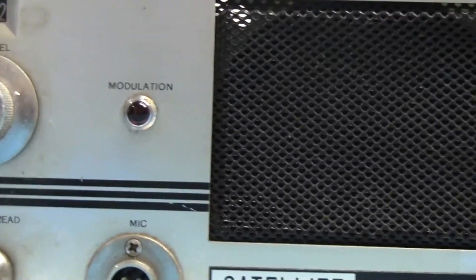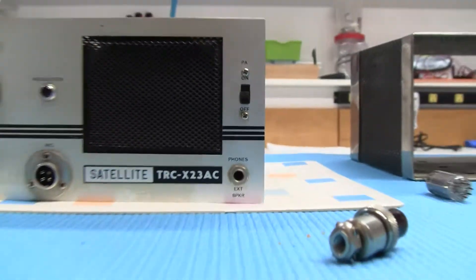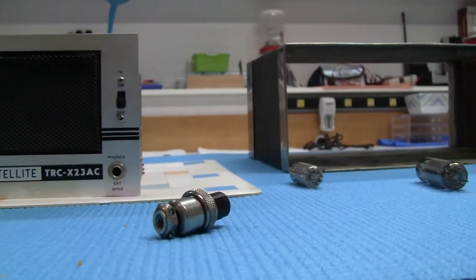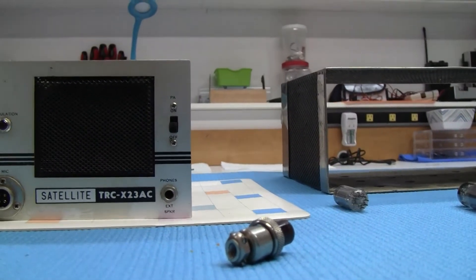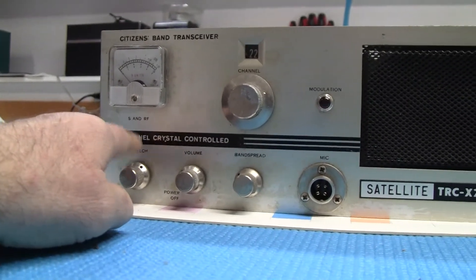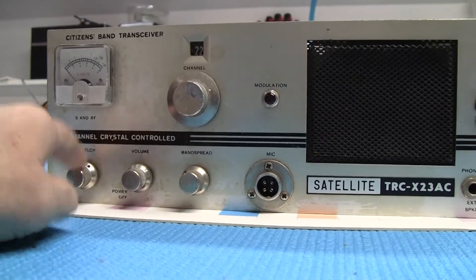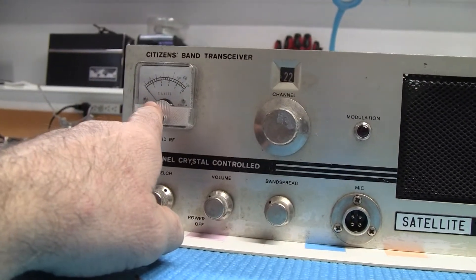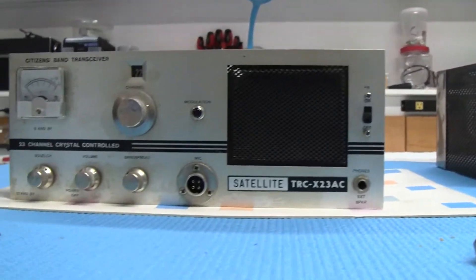The modulation light worked — I was pretty impressed, it worked pretty good. External speaker and phones work. The squelch wasn't quite working right, so I'm going to put some cleaner in there. But the meter worked, it did work.